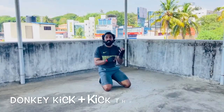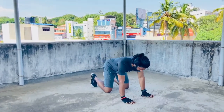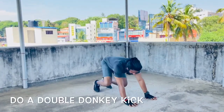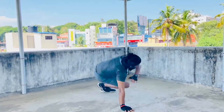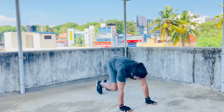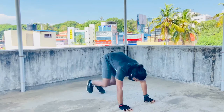The next one is the donkey kick with the kick through. You come to a four-point position, come up, do a donkey kick, come up, and do a kick through. Come up, do a donkey kick, kick to the side, and kick through. Up, kick, come to the side, and donkey up.